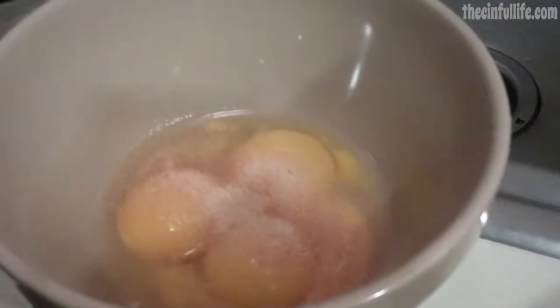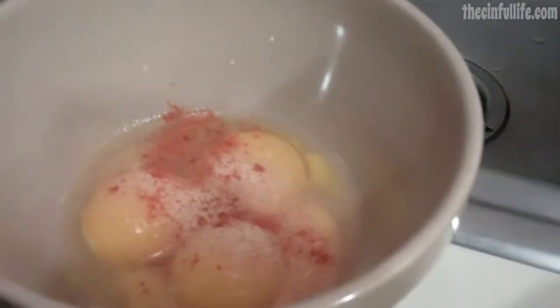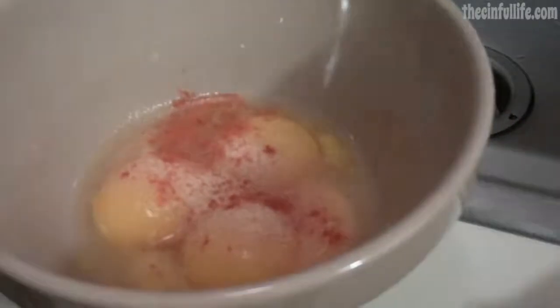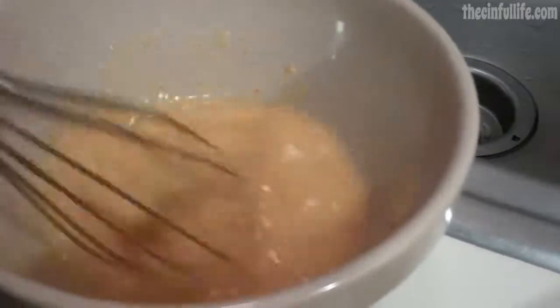Add like a dash — whoa, that's too much. Okay, sorry, too much. You want to take it and mix it with a whisk. You'll be using the whisk for quite a while, so you're gonna whisk it up pretty good.